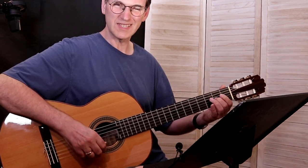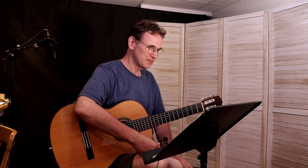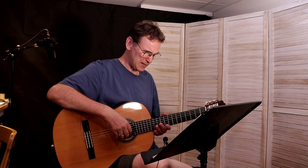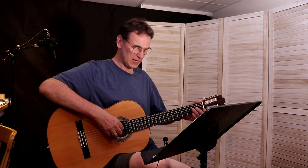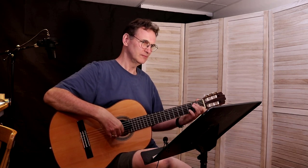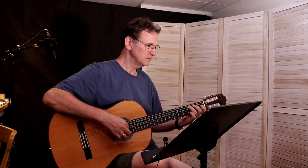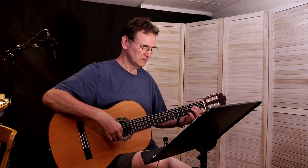That's that. Now let's take a look at the other Beethoven piece, which is basically the same theme. You'll recognize this as 'Ode to Joy,' and this is a slightly different way to play the piece.